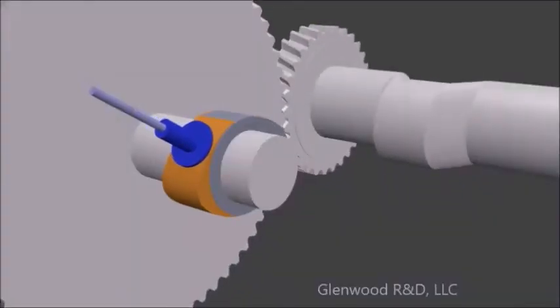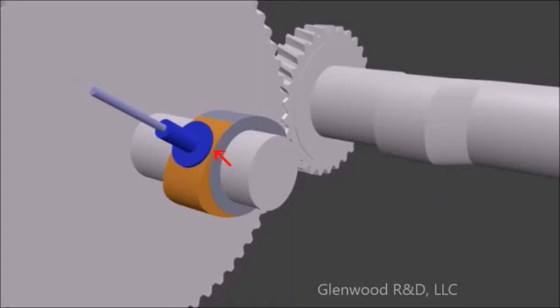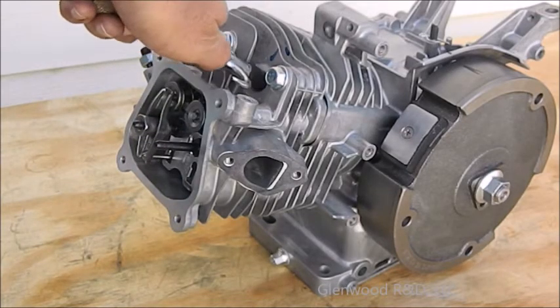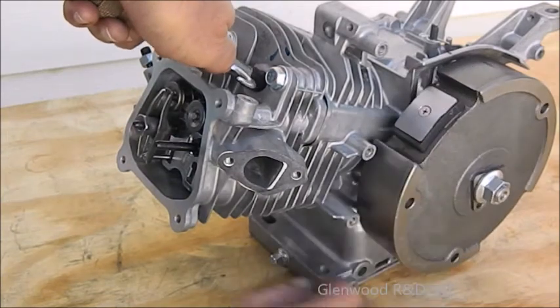Let's get some material off the trailing edge of that lobe. Remember, it's easier to remove than to add, so take off only a little at a time. We have shaved a bit off the standard lobe with a file and it's back in the engine, so let's see how we did.